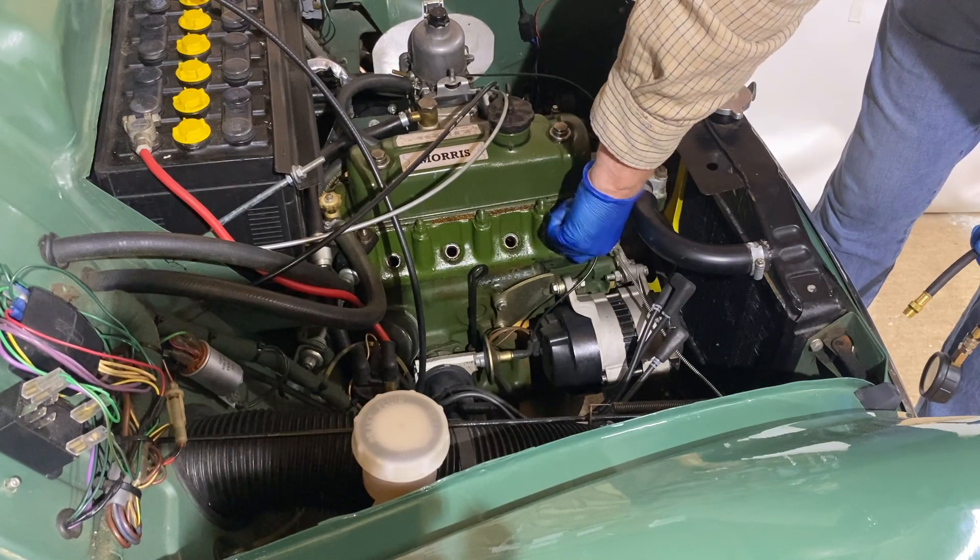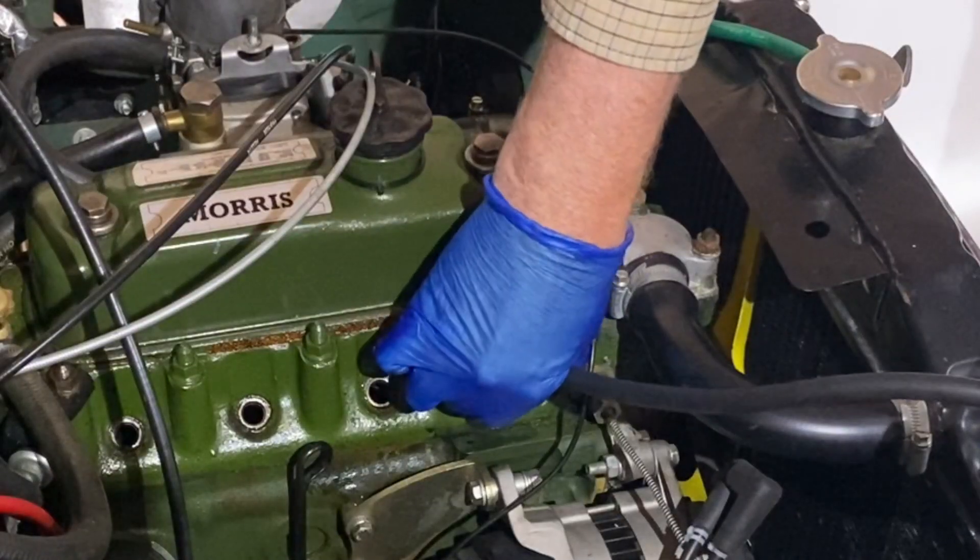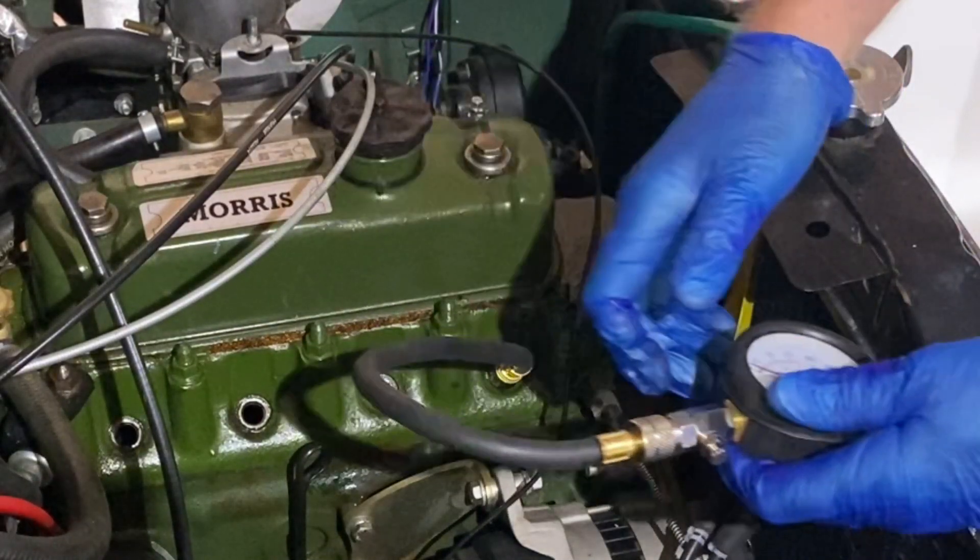Now we can screw the adapter into the first spark plug hole and attach the hose and pressure gauge. Tighten firmly by hand, but don't use any tools.